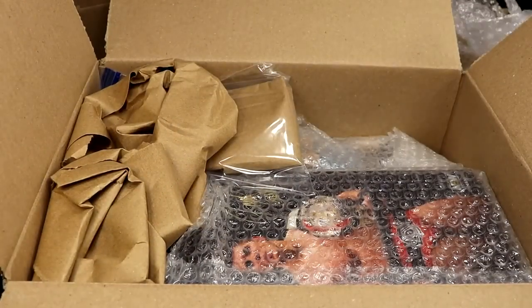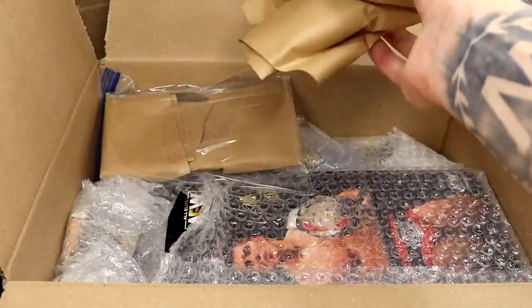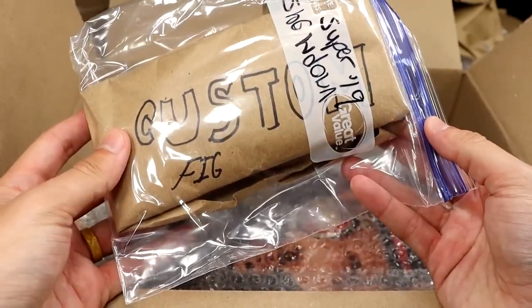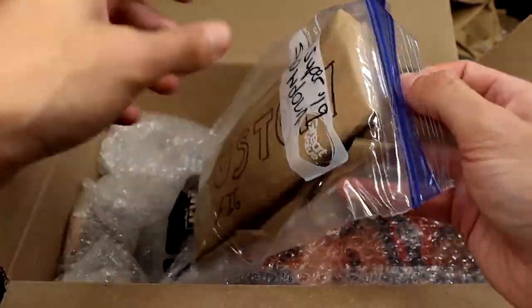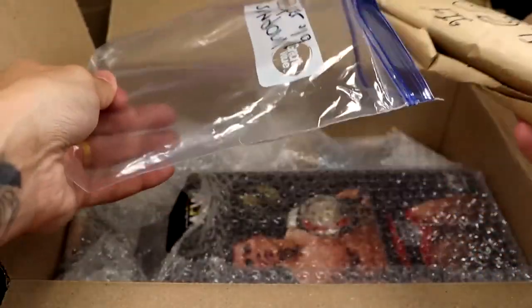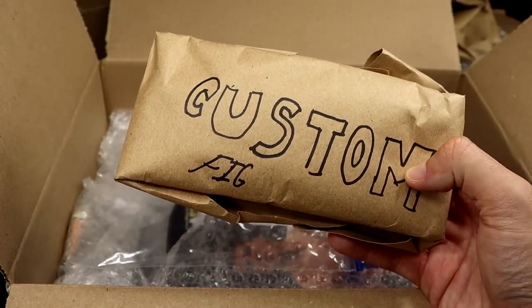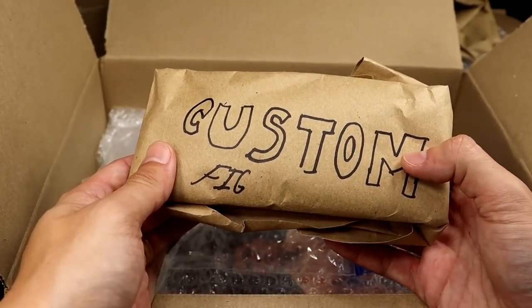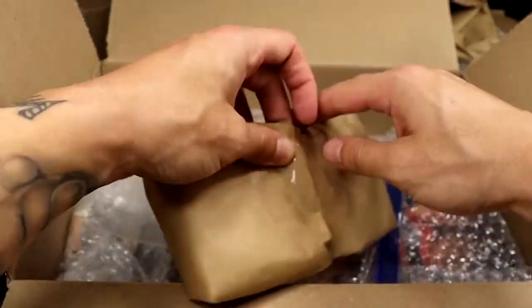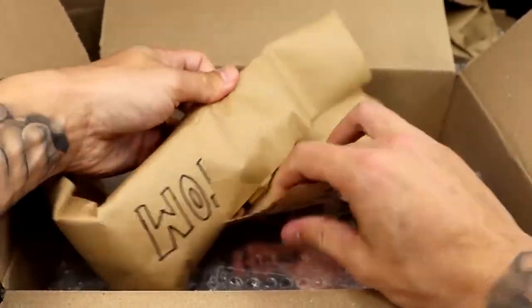The Marvel Legends — was not expecting the Marvel Legends. What else we got? We have a Super Showdown 2019 custom fig. Who wrestled? I know Seth Rollins — I think he defended against Baron Corbin in the Avengers gear. Or Finn Balor wrestled Andrade for the IC title, I think, as the Demon. Maybe this is a Demon Finn Balor. We will not find out unless we rip this son of a bitch open.